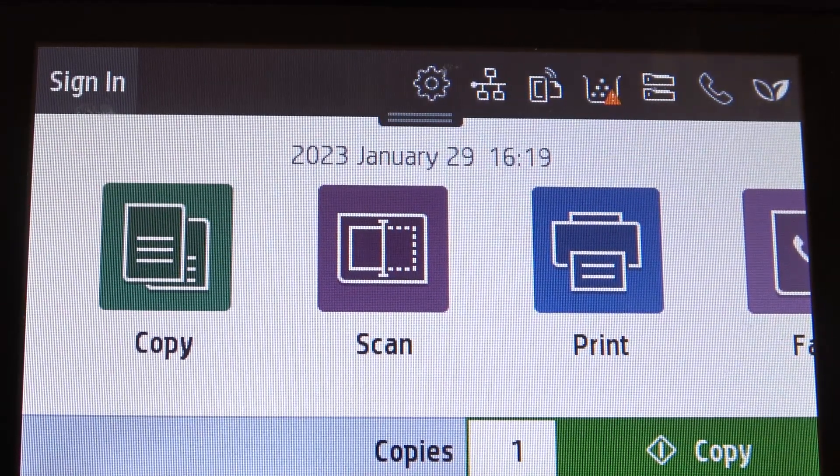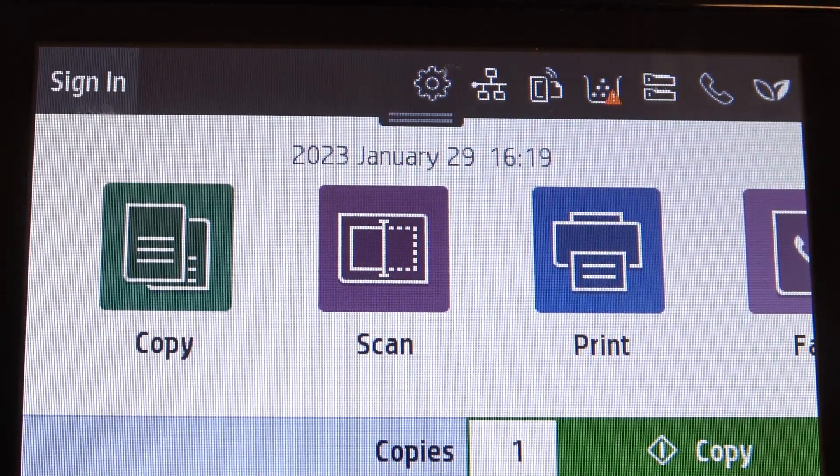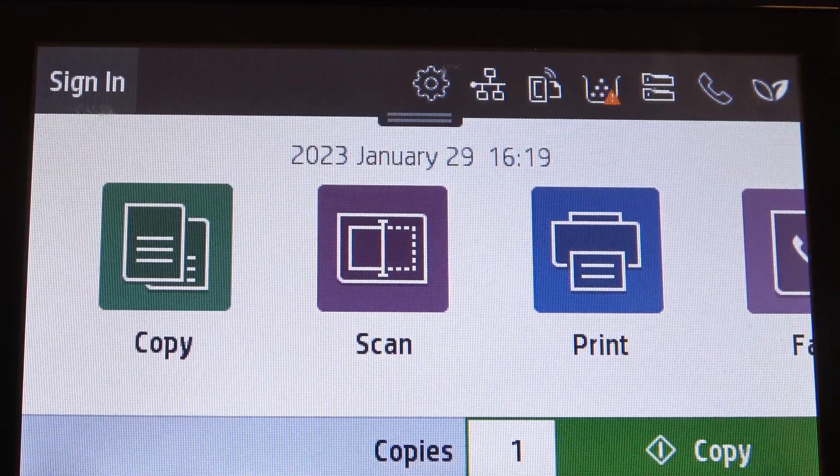Hi! Welcome to Hard Reset In 4 channel, dear viewers. In front of me is an HP ColorLaserJet Pro device, and now I'm going to show you how to change the interface language on this device.